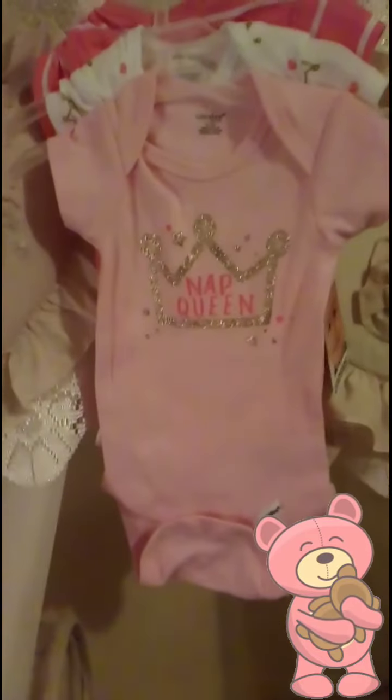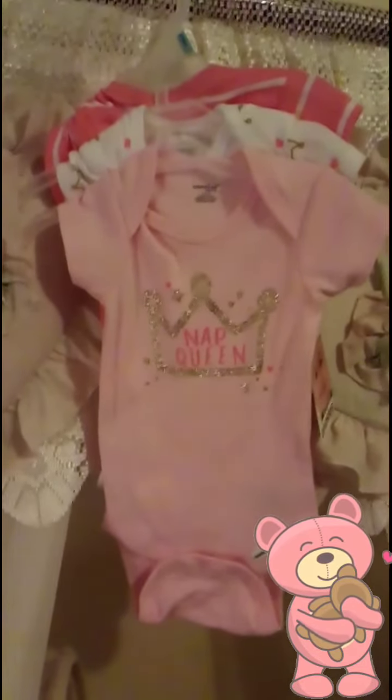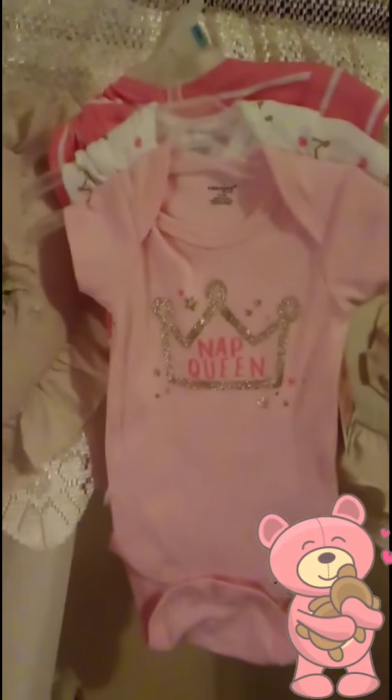Sorry for the interruption — that was just a notification — but these are what the onesies are looking like. And I'm gonna turn it around to the back. This is the back; it's just the same pattern on each one of them.